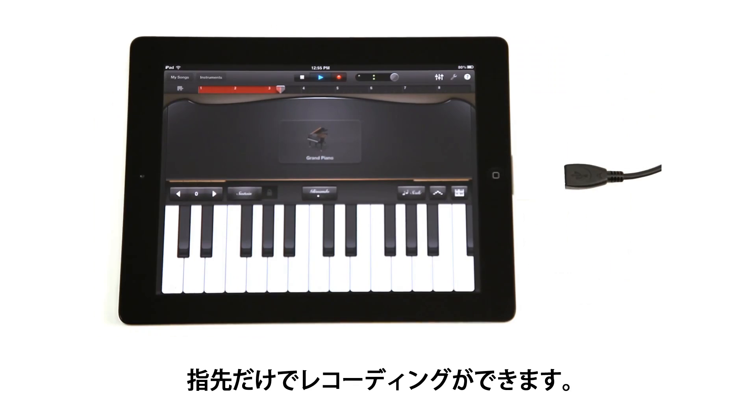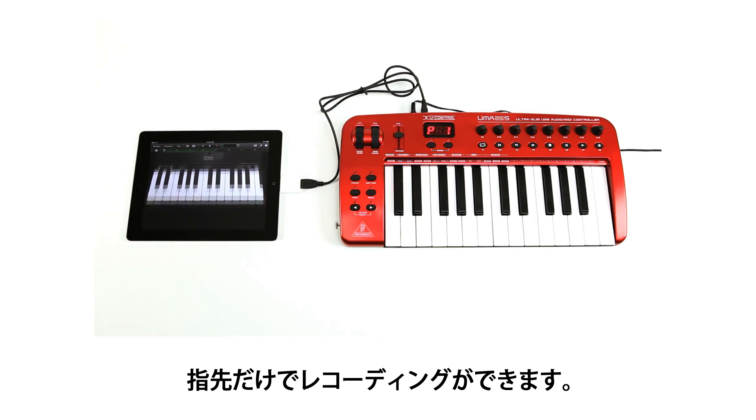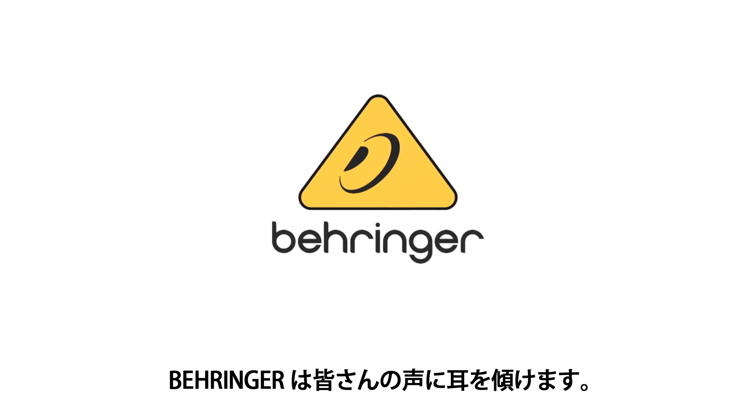Now you have full recording capability at your fingertips. It's just that simple. From your home to on the go, Behringer helps turn your recording dreams into reality. Behringer, we hear you.